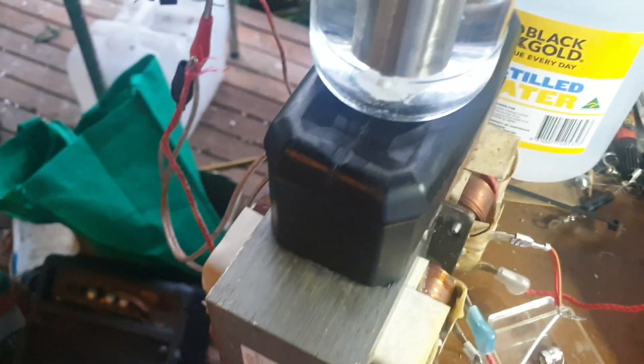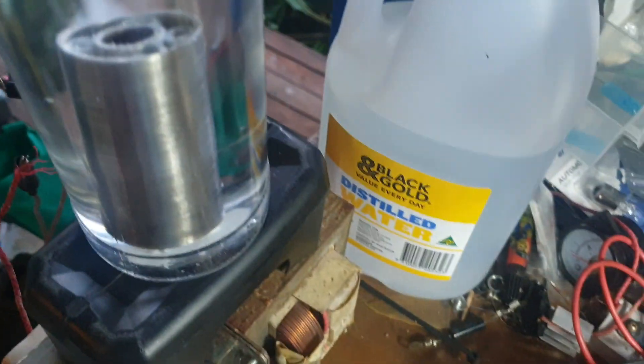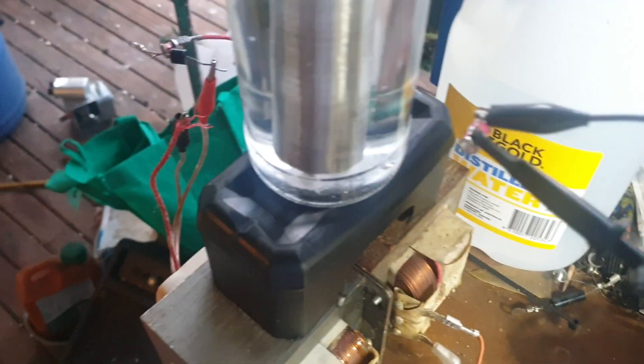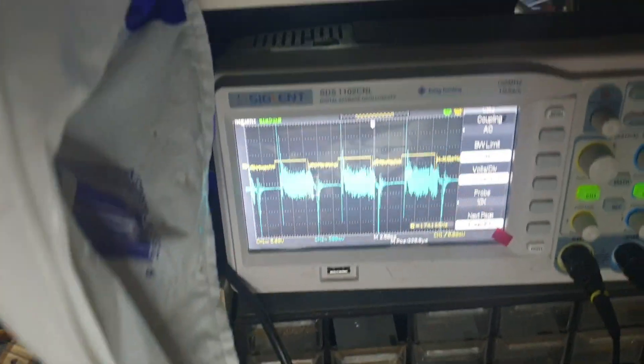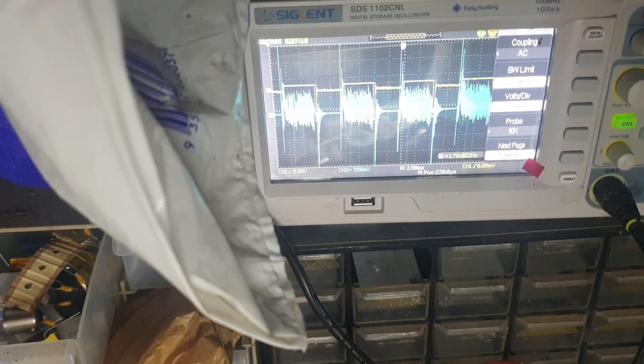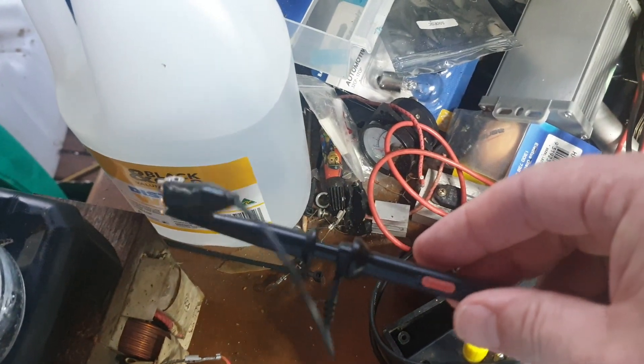I can't really get a scope shot — I've got a probe on here with a gas tube which lets me get close to high voltage without frying things. The blue line there is the high voltage, on the 10x setting. I've got no way of calibrating it.